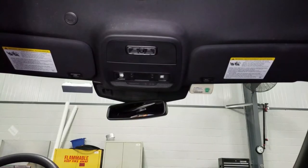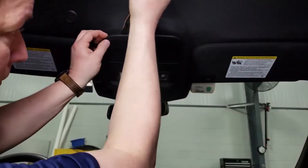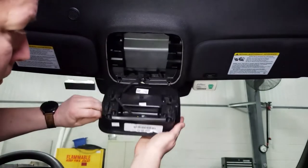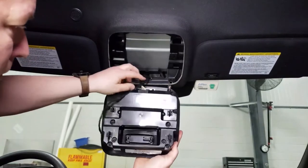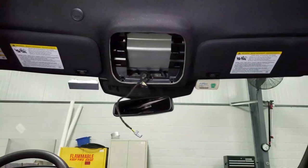Today we're going over the C-OHC install. First thing you want to do with a panel removal tool is gently pry against the overhead console until you feel it snap. There are two hooks in the front so you just want to swing it down as to not damage the factory hooks. Disconnect the two plugs and remove the overhead console from the vehicle.